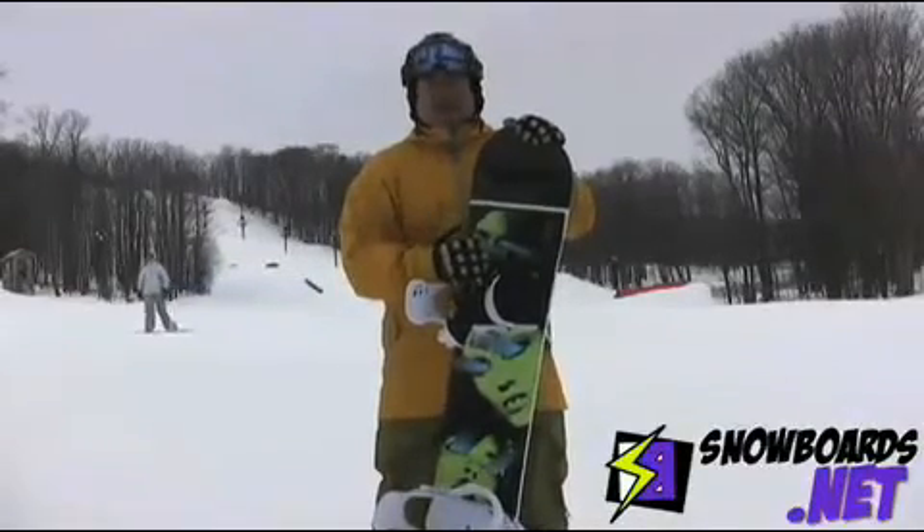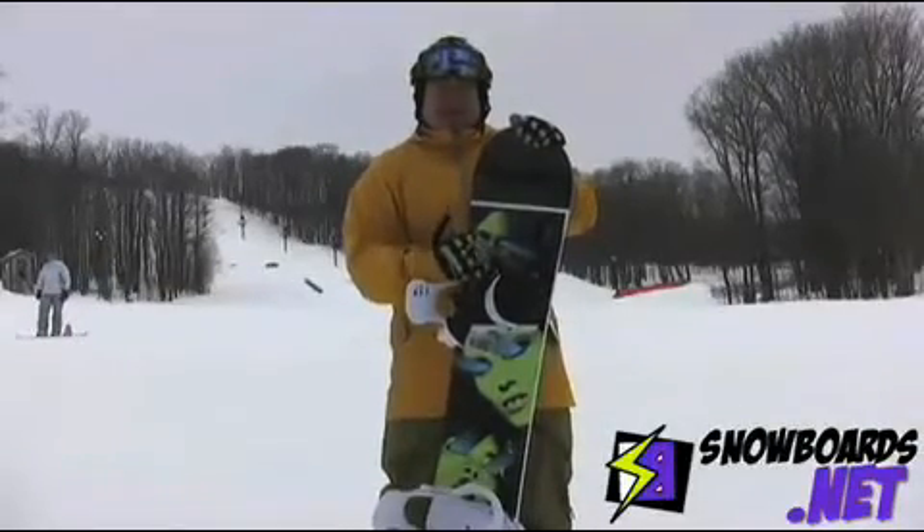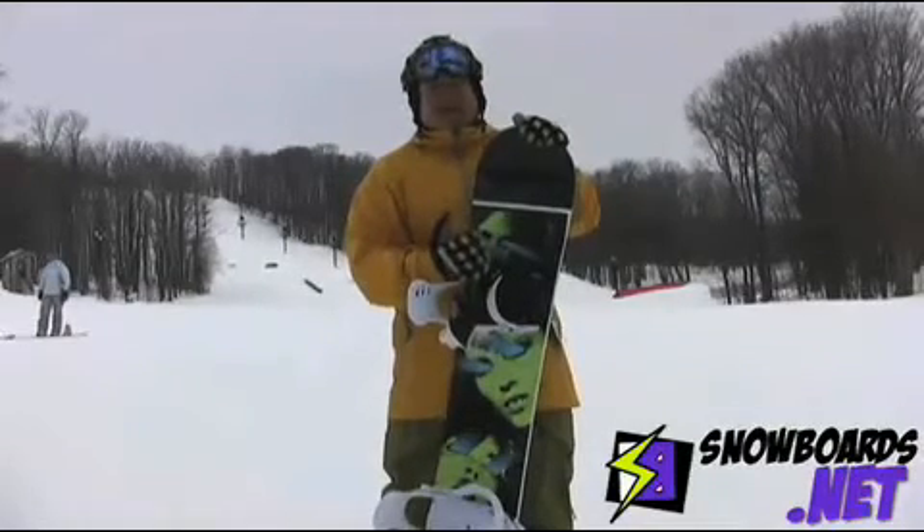Overall, I'd give it a four out of five stars. I would have definitely given it a five if it were in the size that I needed. Definitely a great board in the park. With the rocker, it won't hang up on rails or anything like that. It won't sketch out your landings.